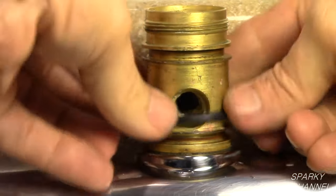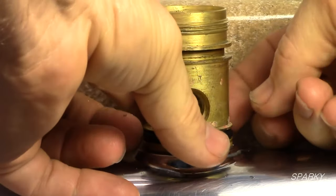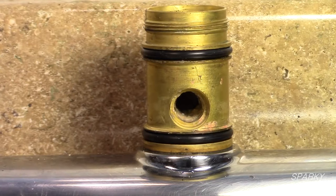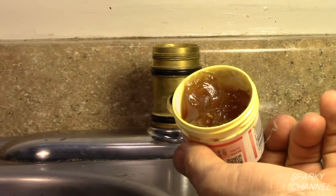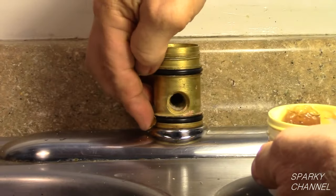Clean any corrosion from the spout supply hole and clean the valve body. Install the new lower o-ring and make sure it seats in its provided groove. Install the upper o-ring and make sure it seats in its provided groove. This is Rector Seal plumber's grease. Put a little plumber's grease on both the lower o-ring and the upper o-ring.